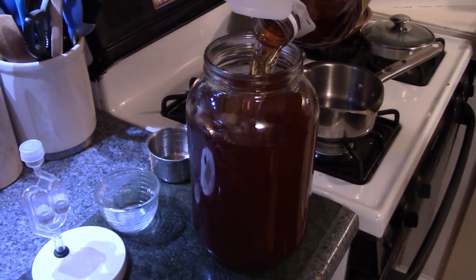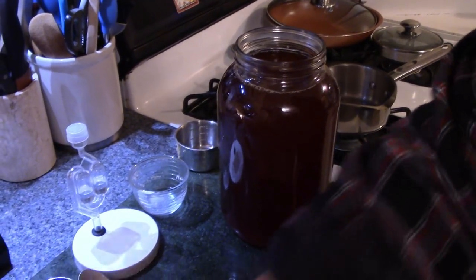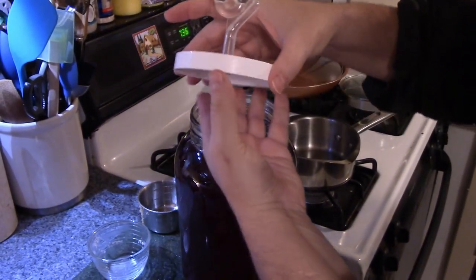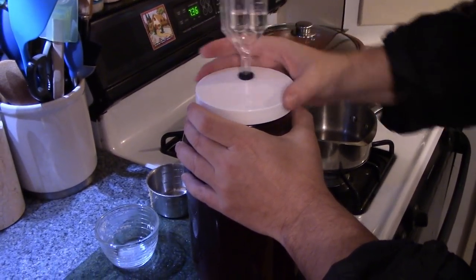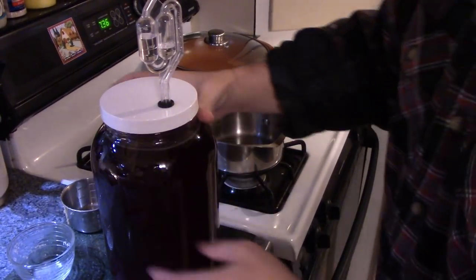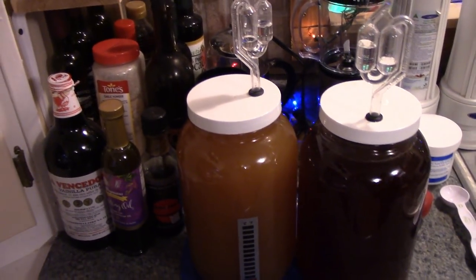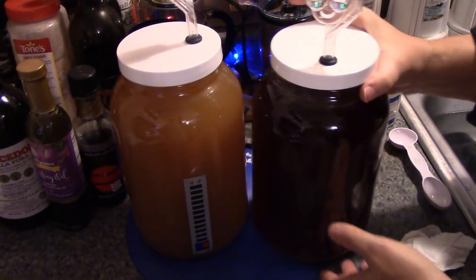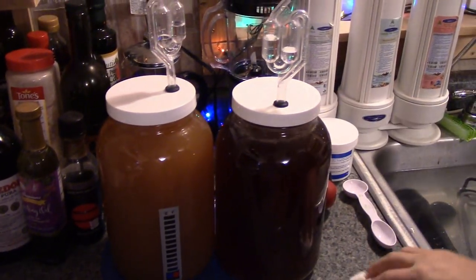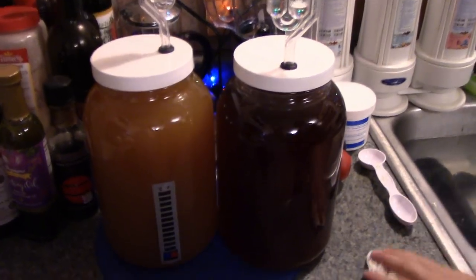We lock the top on. If you're using a bubbler, fill it up just to the max mark and screw it on really tight so it doesn't bubble out the sides. We'll move it over to the heating pad and it'll be ready to drink in five or six days. It's also good to swirl it around — it'll actually start faster. In a few hours if you did it right, you'll start seeing tiny champagne-like bubbles appear.